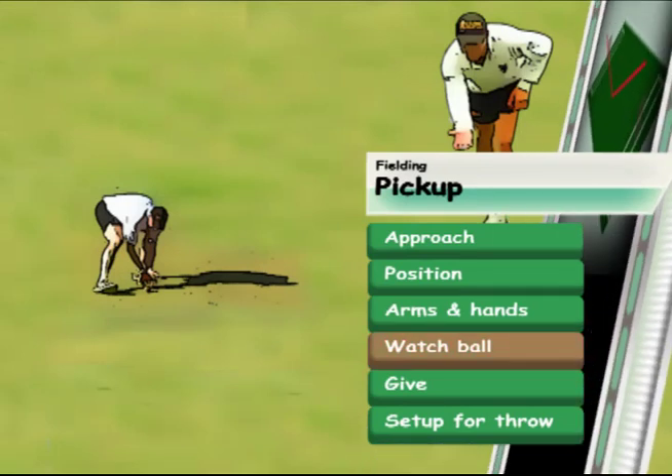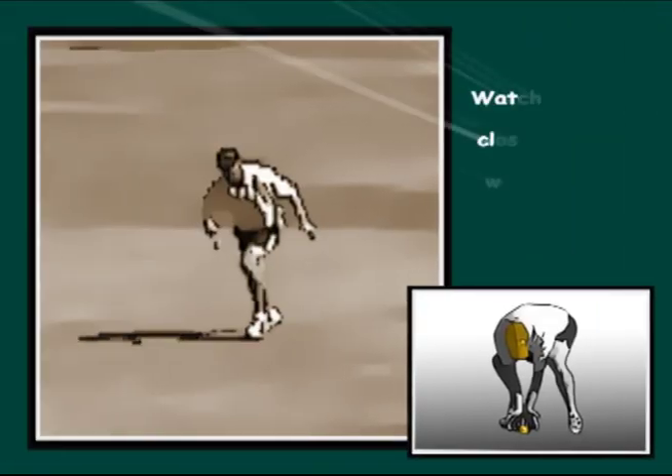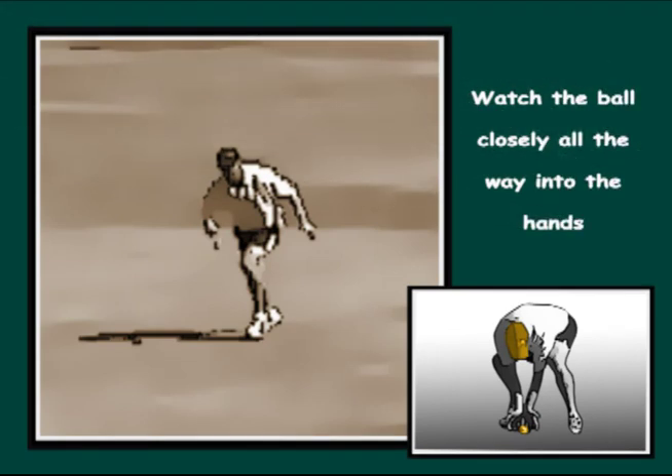Watch the ball closely all the way into the hands. At times even the best players don't watch the ball closely enough or all the way into the hands.